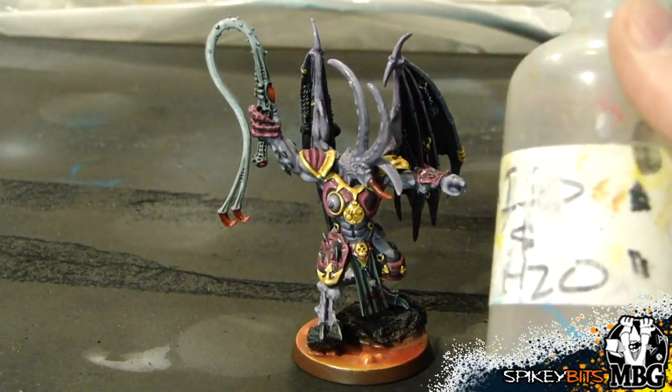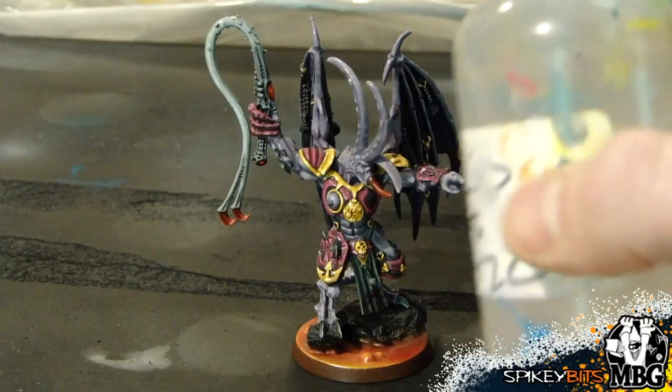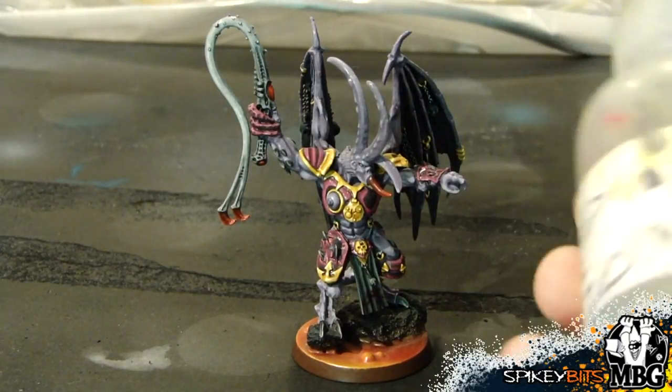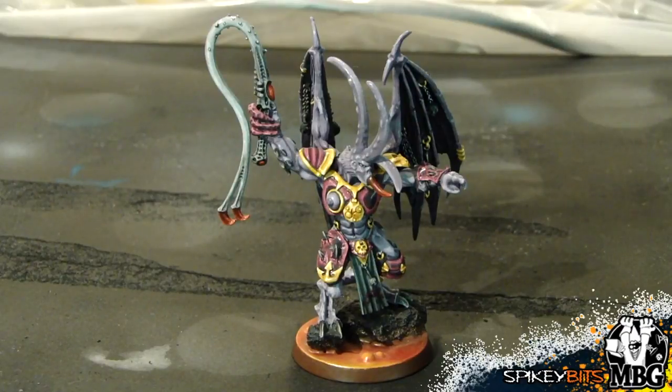First off, we're going to take some isopropyl alcohol and water mix — basically about 50-50 water and isopropyl alcohol. You can buy isopropyl alcohol from your store; it's like a dollar a bottle from any grocer or Walmart. What that's going to do is basically freshen up the model — blow away the dust, and actually detach the dust from the model and the paint.